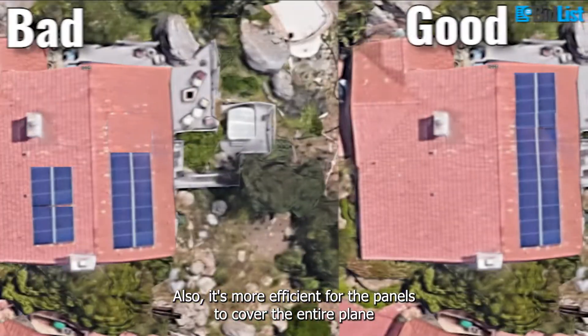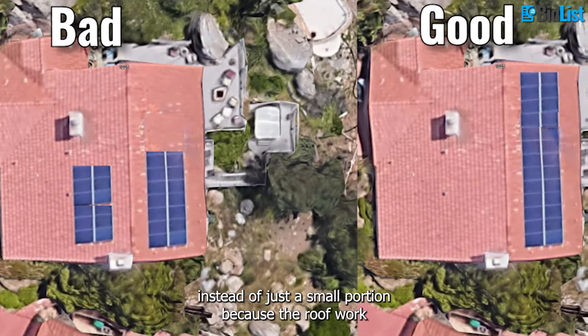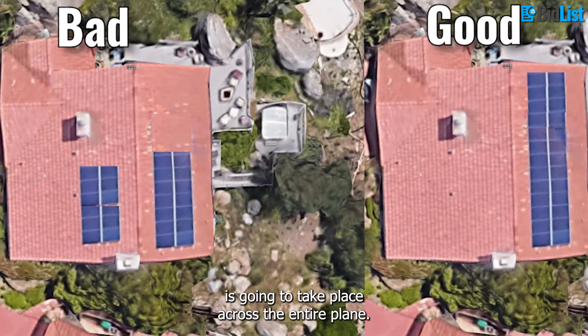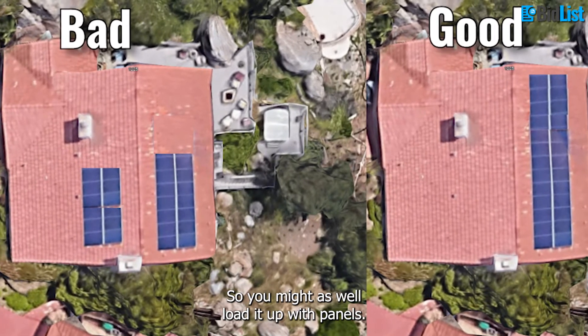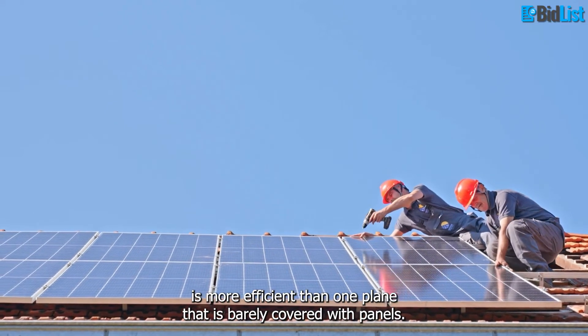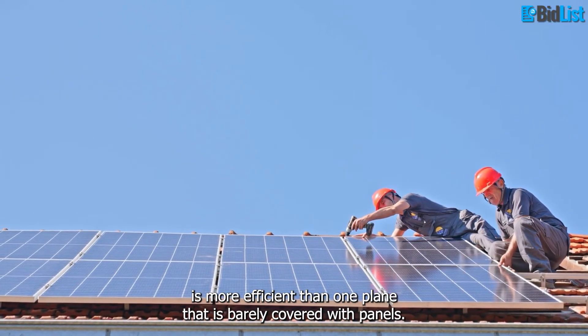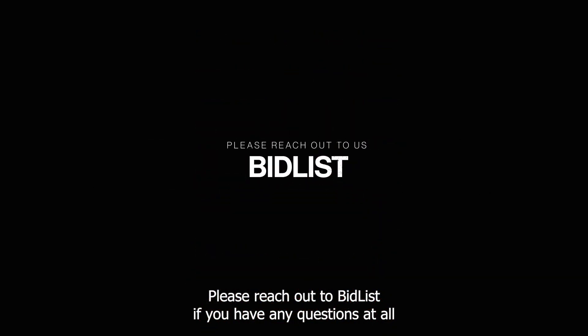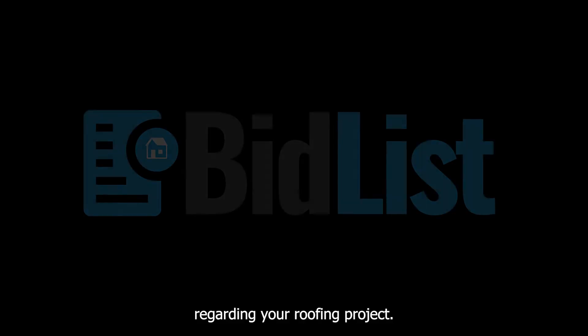Also, it is more efficient for the panels to cover the entire plane instead of just a small portion, because the roof work is going to take place across the entire plane, so you might as well load it up with panels. So two planes with panels that are completely covered is more efficient than one plane that is barely covered. Picture frames are tricky, but we are here to make it easy. Please reach out to BidList if you have any questions at all regarding your roofing project.